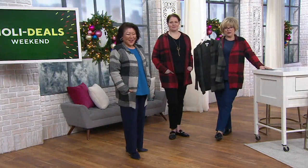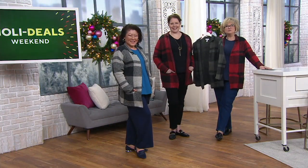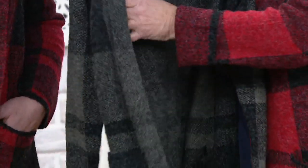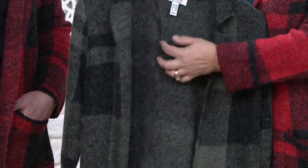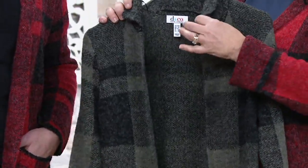This comes in extra extra small through 3X and is a hand-washable item. I'd say you're probably okay to put it in the washer in a lingerie bag, but please do not put acrylic in the dryer — it will shrink. It will fit your five-year-old if you put it in the dryer. It dries really quickly, so just lay it flat to dry. If you need to hang it, you do have those little hanger helpers underneath.